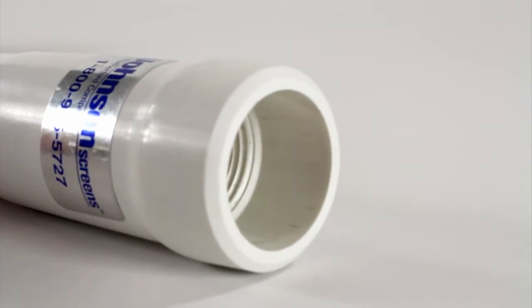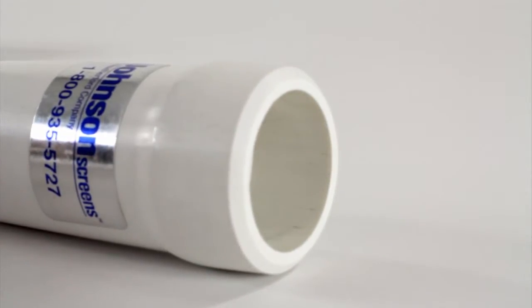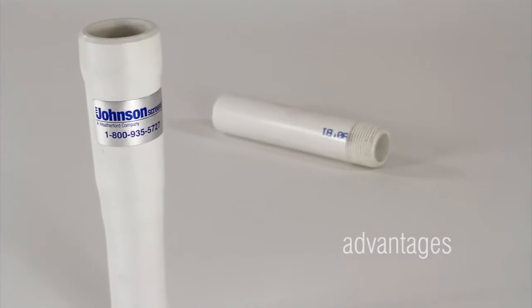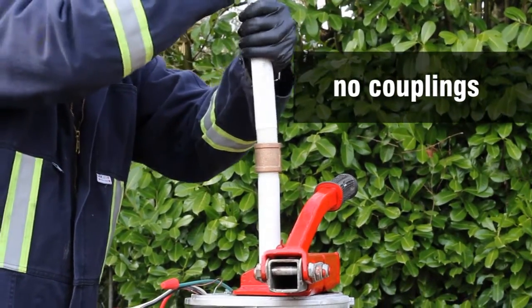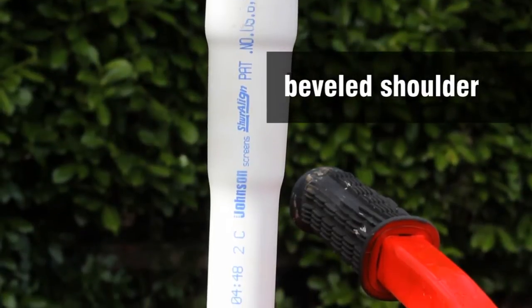Johnson Screen's Sureline drop pipe is a field-proven drop pipe technology that allows pump installers to reduce installation time. Advantages of the Sureline drop pipe include no couplings that can be lost or forgotten at the job site, and beveled shoulders for easier pump installation.